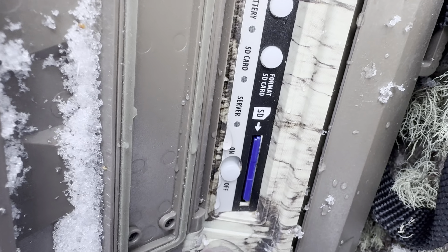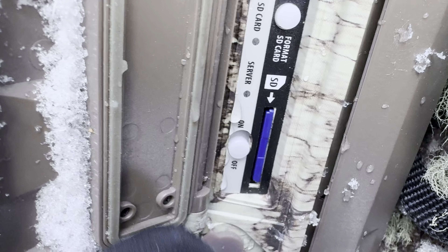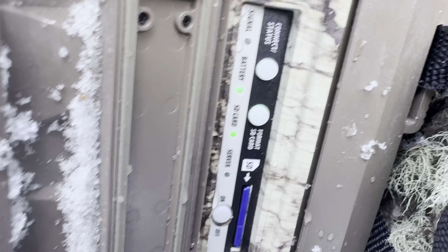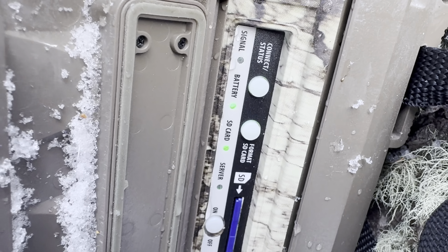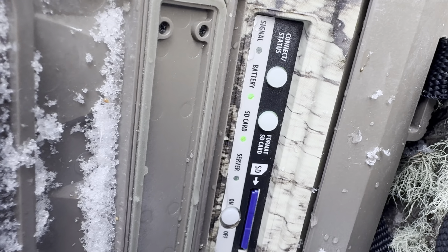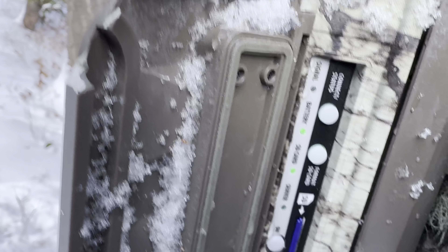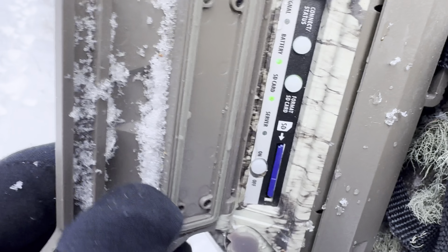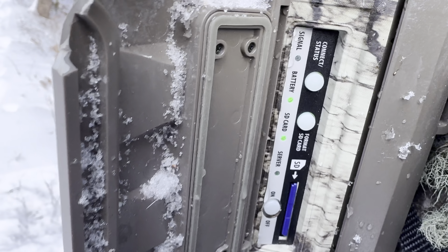So this is a cellular trail camera, so I will get pictures on my phone once something triggers it. All I have to do is switch it on and wait for it to connect. I've already formatted the memory card at home, so everything should be fresh and ready to go. There's only about half a bar to one bar of service here, so it usually connects fine but can be kind of slow to get the pictures to my phone — but they do get there.